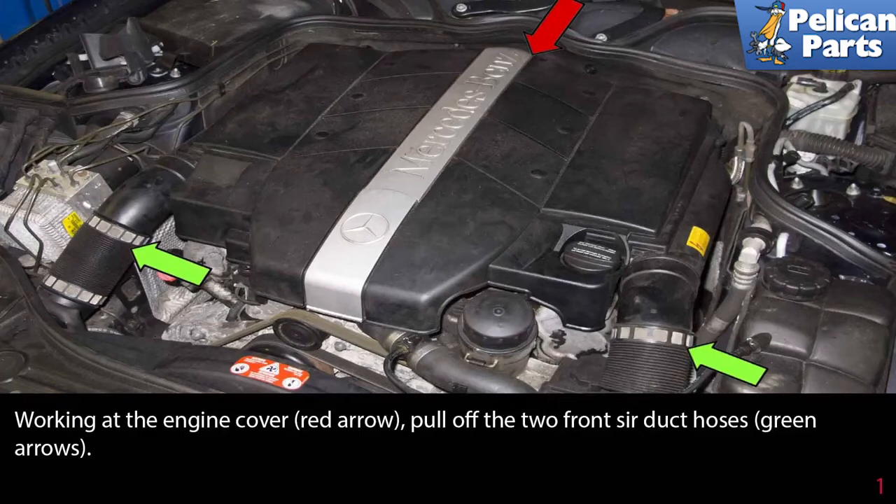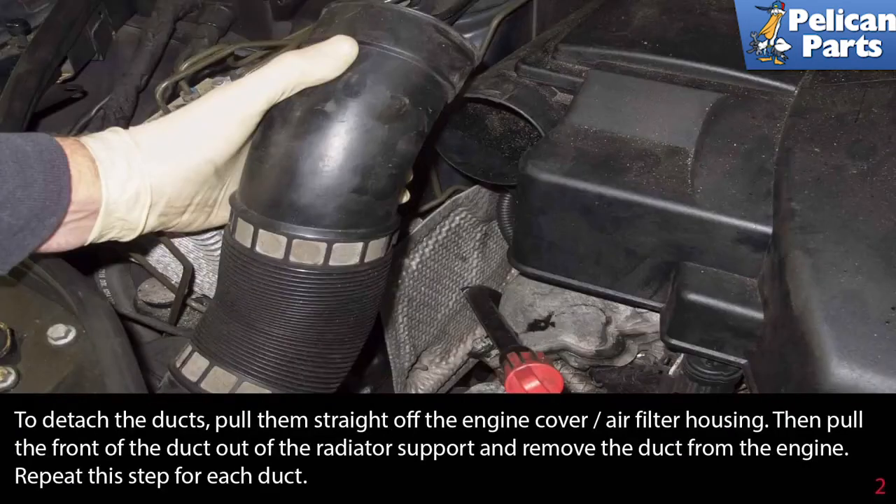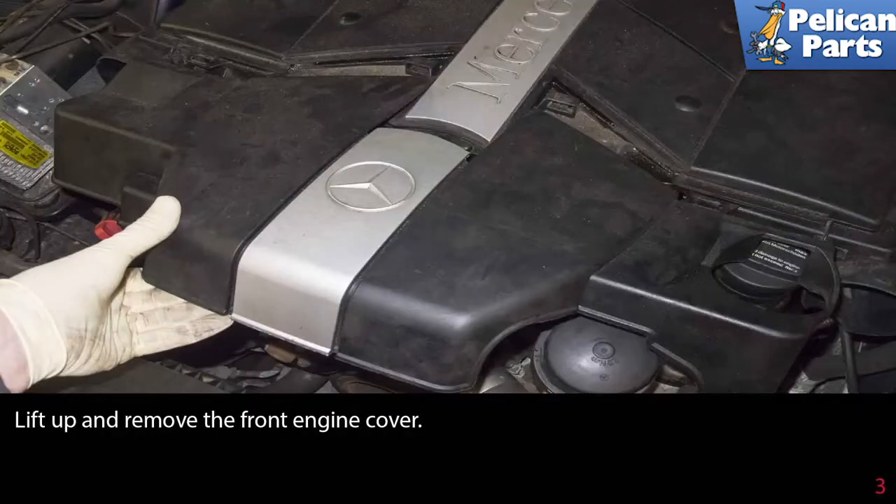Working at the engine cover, pull off the two front side air duct hoses indicated by the green arrows. To detach the ducts, pull them straight off the engine cover air filter housing, then pull the front of the duct out of the radiator support and remove the duct from the engine. Repeat this step for each duct.